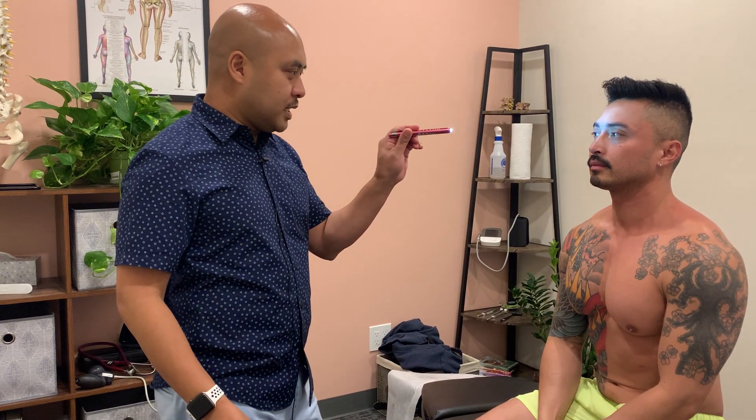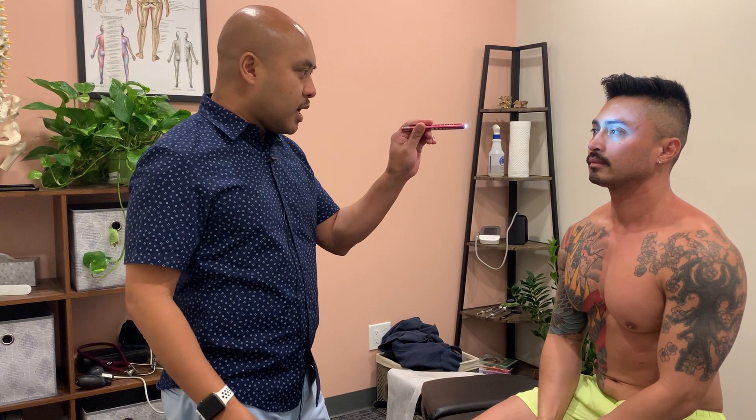In this video I'll demonstrate how to perform gross inspection of the eyes. I'll take my pen light first and do a general observation of the eyes to see if there's any discoloration, any facial asymmetries, or any obvious deformities.